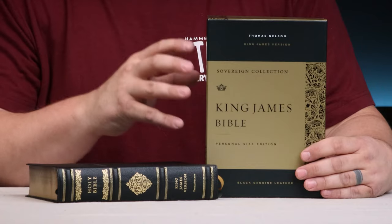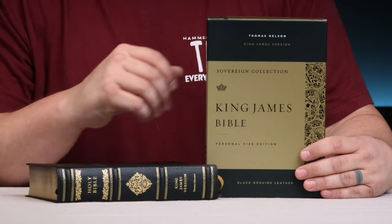Hey everyone, welcome back and I'm glad you've joined me for this review. I have a lot of strong opinions about the King James Version Sovereign Collection editions from Thomas Nelson and how they are not necessarily a competitor for the Schuyler Canterbury, but they're really more of a complementary edition.